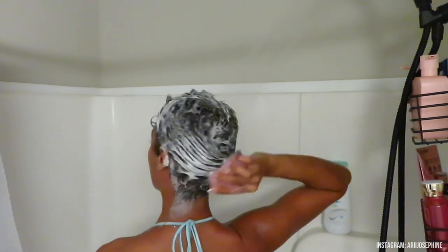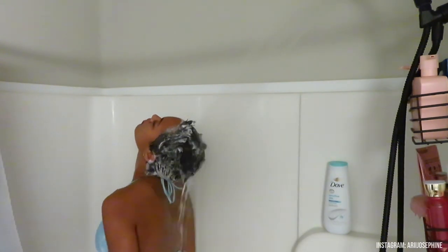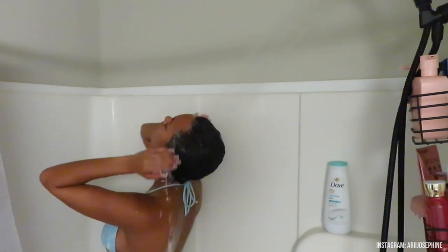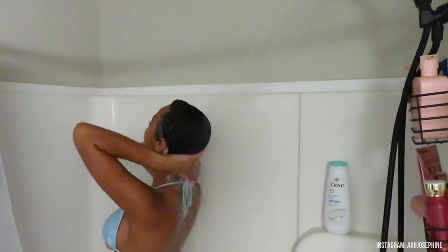I just really scrub my scalp to make sure I get any dirt, grime, gel, etc. that has built up over the days I haven't washed my hair. Then I go ahead and rinse it out with lukewarm water — I use a different temperature water when washing my hair to make sure everything is getting in properly.